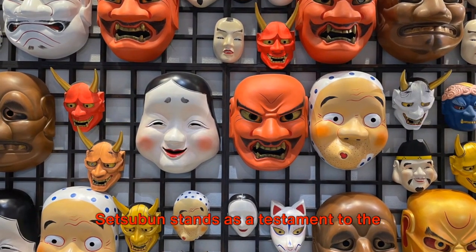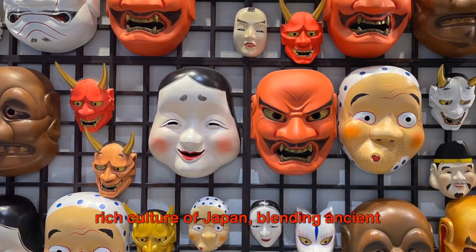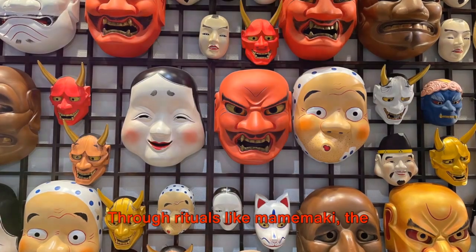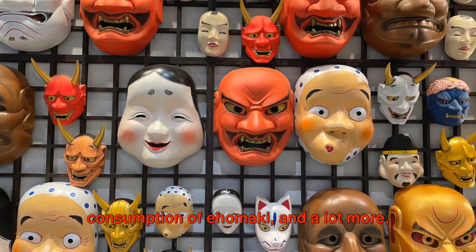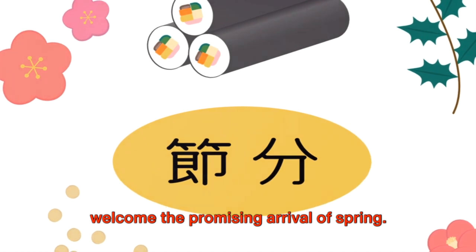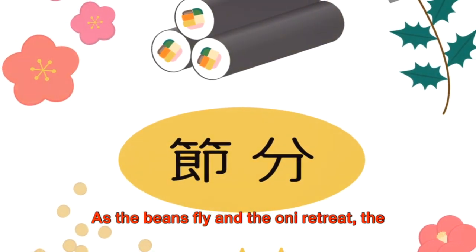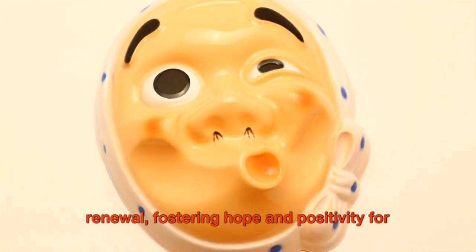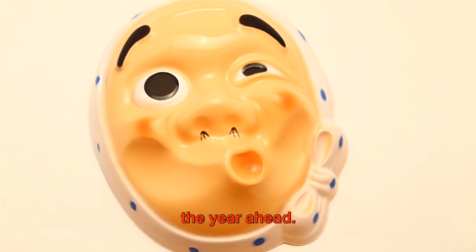Setsubun stands as a testament to the rich culture of Japan, blending ancient traditions with modern celebrations. Through rituals like Mamimaki, the consumption of Ehomaki, and more, Setsubun brings communities together to welcome the promising arrival of spring. As the beans fly and the Oni retreat, the Japanese people embrace the spirit of renewal, fostering hope and positivity for the year ahead.